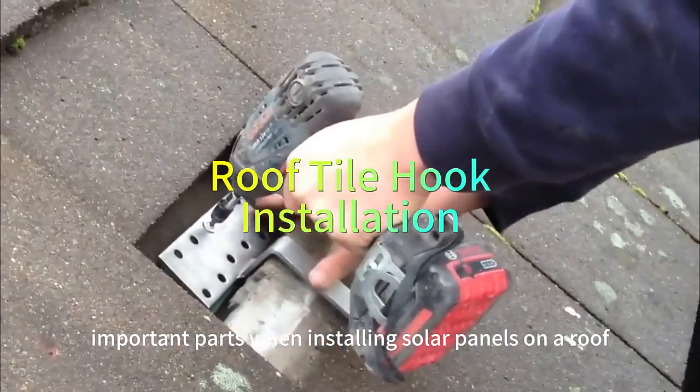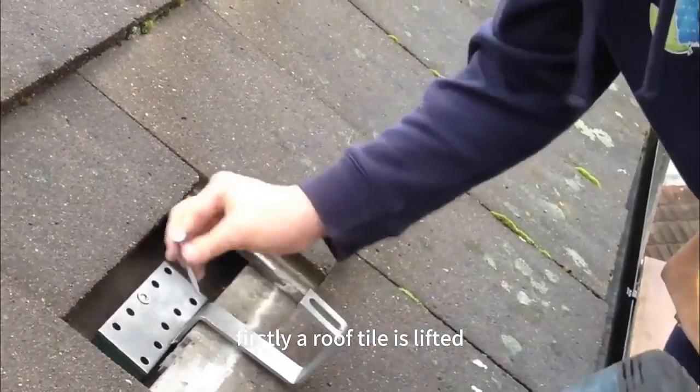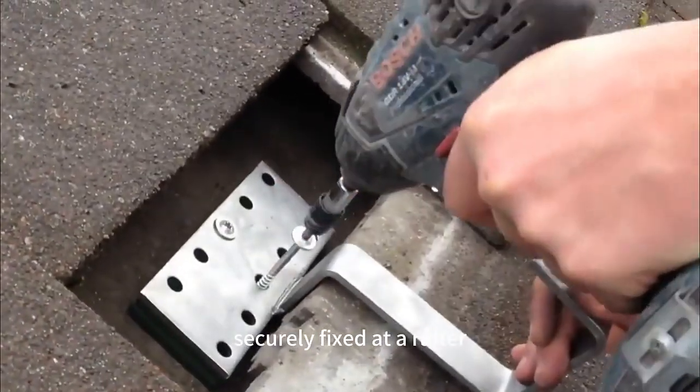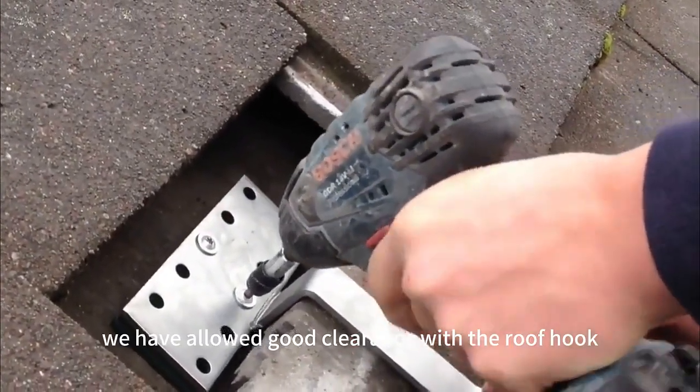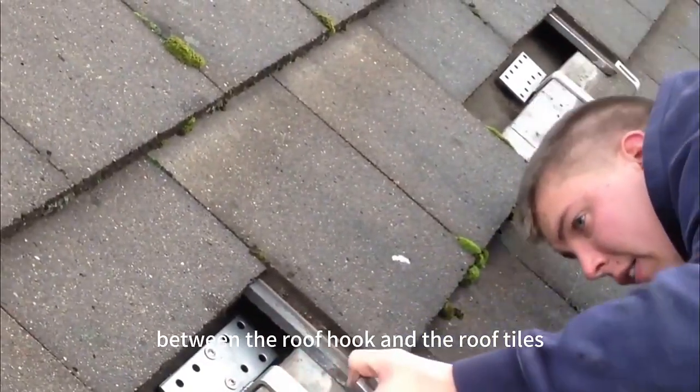Here are the important parts when installing solar panels on a roof. Firstly, a roof tile is lifted to allow the roof hook to be securely fixed to the rafter. We have allowed good clearance with the roof hook so that there is no contact between the roof hook and the roof tiles.